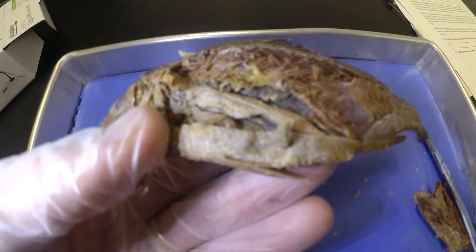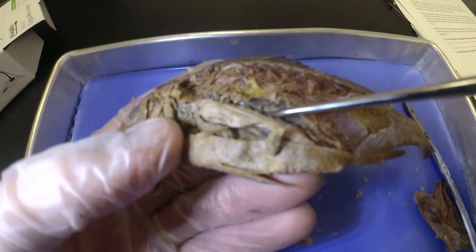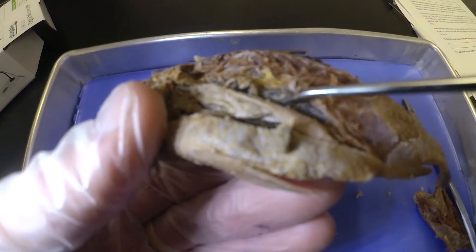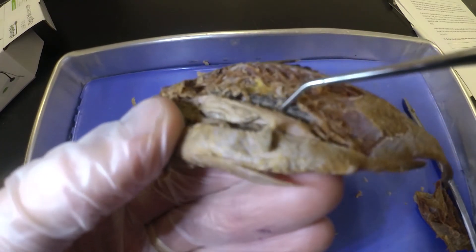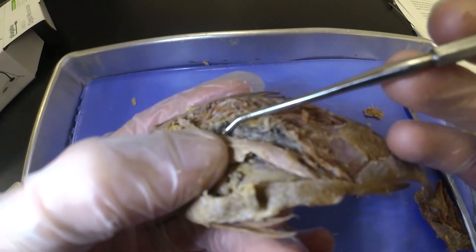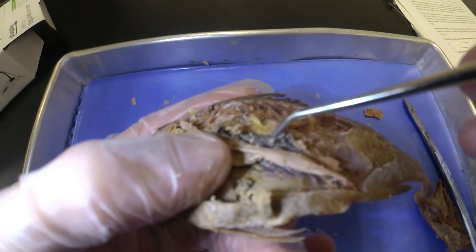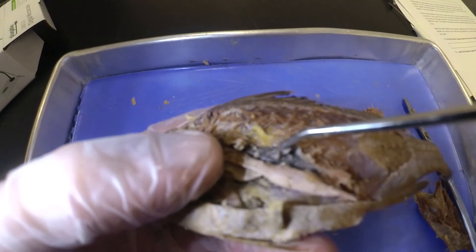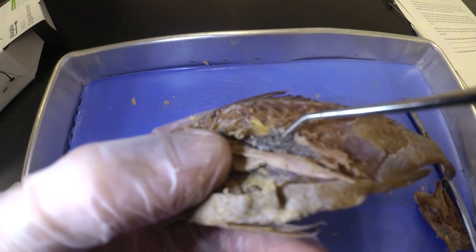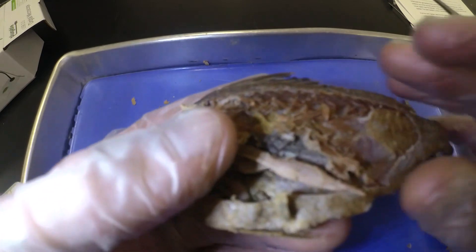Next we're going to look at the swim bladder. The swim bladder is very elastic and allows the fish to move up and down in the water column. Above it you can see a very well-developed kidney — that kidney has lots of branches, lots of tubing, and it's very long, proceeding almost the length of this fish's body. That makes sense in a freshwater fish — it produces a lot of waste, so you'd expect a very well-developed kidney. The kidney is used to process and filter the waste.